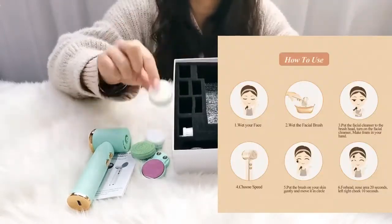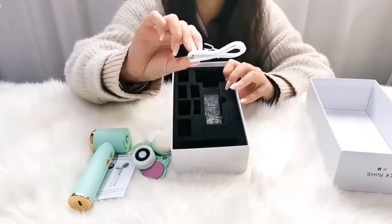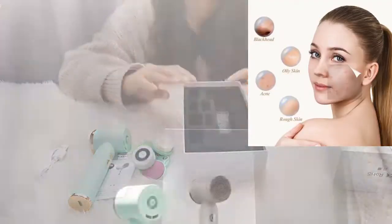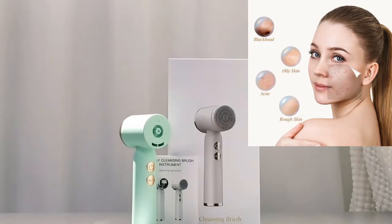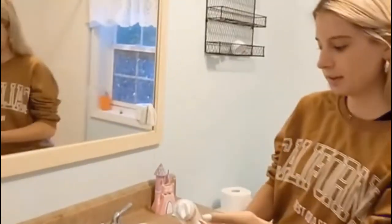How to use the Facial Brush Cleanser. Step 1: Remove Makeup — use the Makeup Sponge Brush to remove makeup. Step 2: Cleaning — wet the bristles with clean water, put the facial cleanser on the brush head, turn on the switch and wash your face.